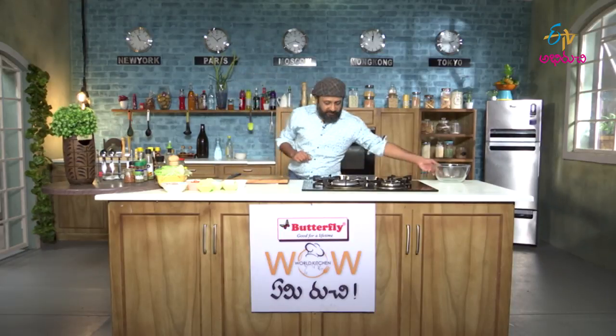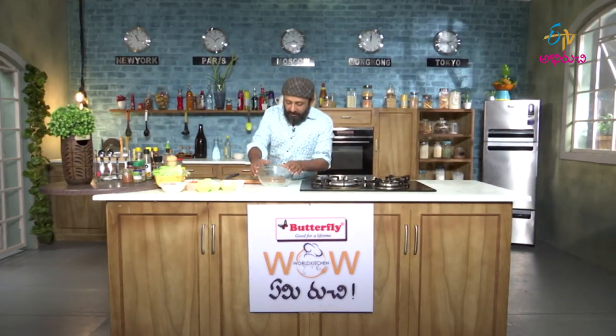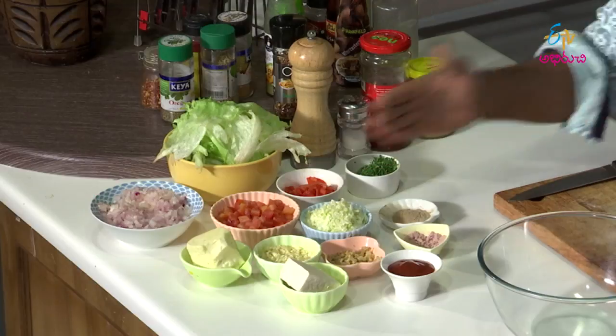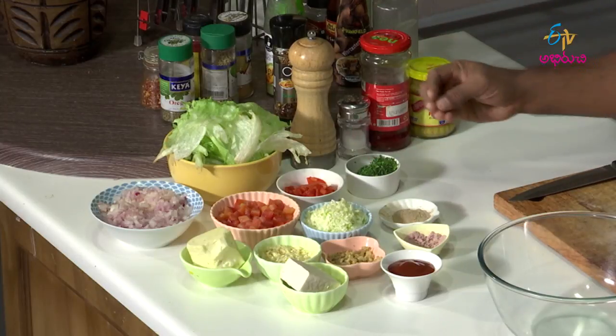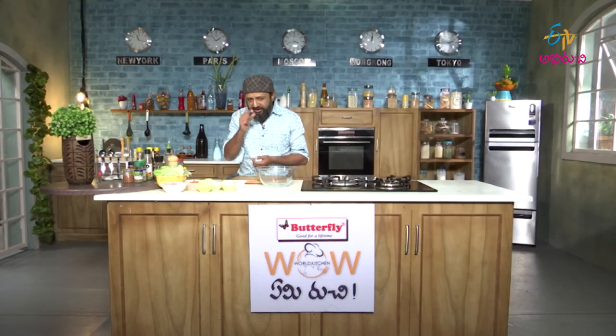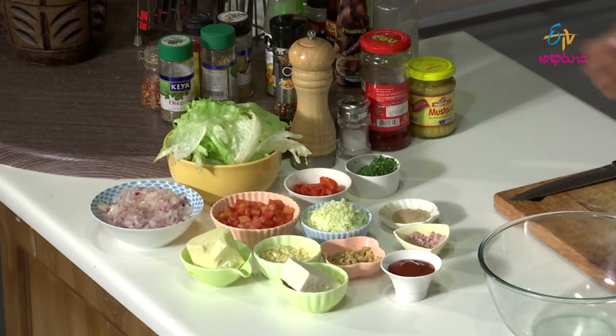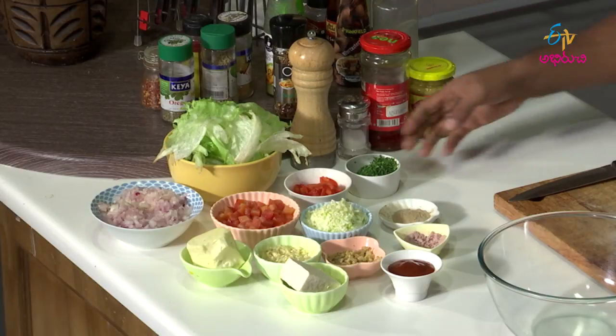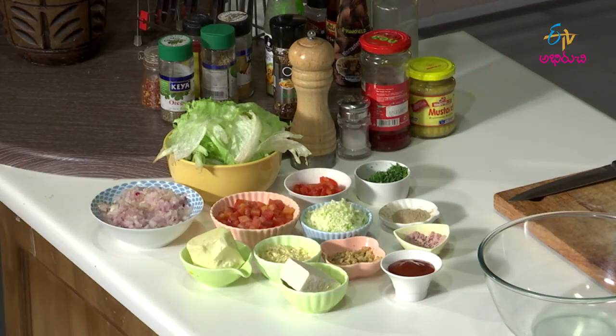So let us see what all we have. First basic ingredient: I have chopped garlic, chopped ginger, some onion powder, some garlic powder, finely chopped cabbage, diced tomatoes — no pulp, only the skin — then bell peppers, red bell peppers finely sliced, finely chopped onions, a chunk of cheese, a chunk of tofu, some finely chopped parsley, then pepper, salt, soaked red chillies, mustard. That is about it.